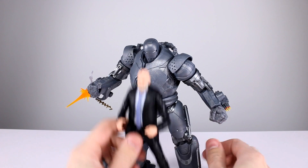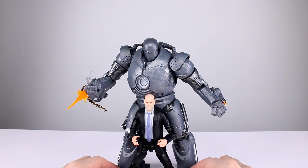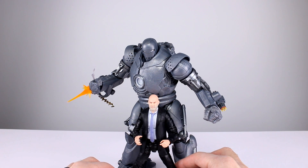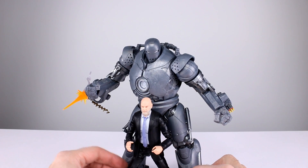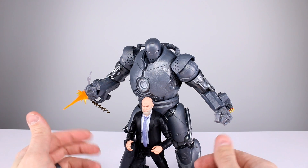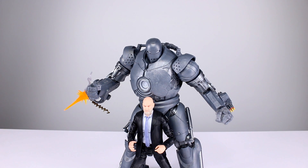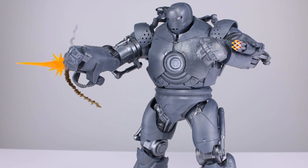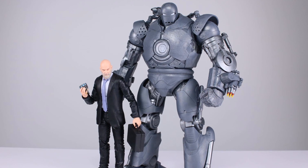Final verdict on this two-pack: as a collector and real person I enjoy it, but as a reviewer I feel it's probably not quite good enough for the money because of the lack of paint and some weird design choices. I'm still going to recommend it because most of you are going to have fun with it. The fun factor wins out — I'll give it a final verdict of 8 out of 10. Big Iron Monger looks good enough and is big enough, and the Obadiah Stane head is good enough.